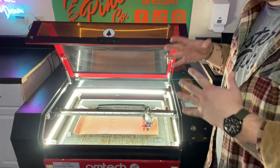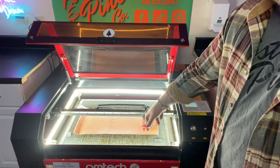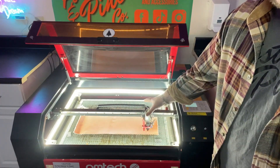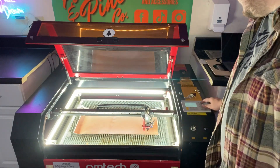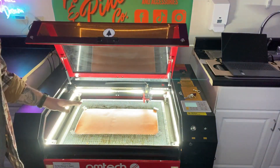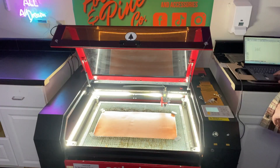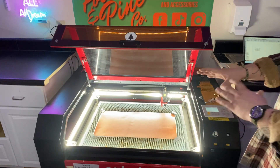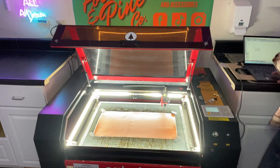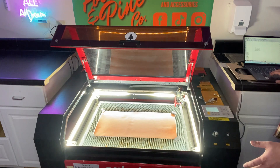So now we are going to begin engraving. But first, you notice how the corners are stuck up on my leatherette — we need to go ahead and take magnets and stick all those down. So now our leatherette is flat and it's ready to be engraved. We're going to come over here to Lightburn, make sure we have our whole image highlighted, and we're just going to press start. That's going to start engraving our cut.